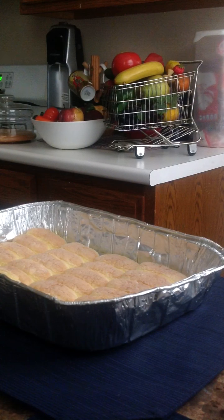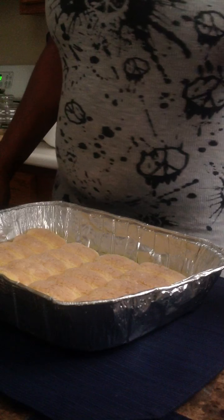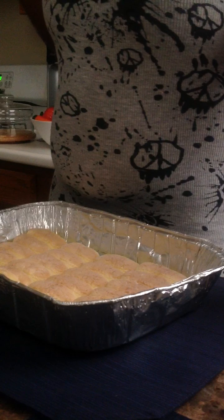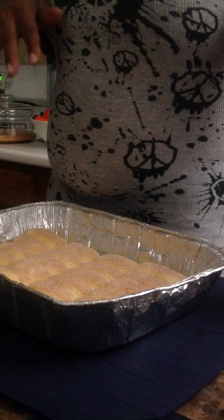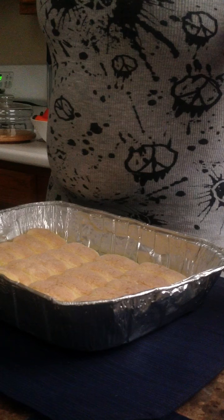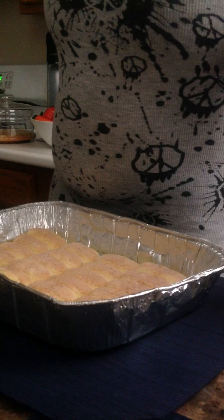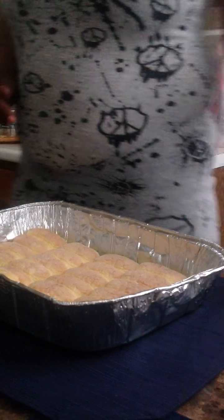Hi everyone, welcome to Cooking in the Kitchen with Tootsie. A little while ago I posted a video of a strawberry shortcake — just a brief 22-second clip of what I had made. But I took that down and said, you know what, you guys I love you to death, thank you for your support. My old subscribers, my new subscribers, I really appreciate it. I had to come back and do this video right. So let's get started.